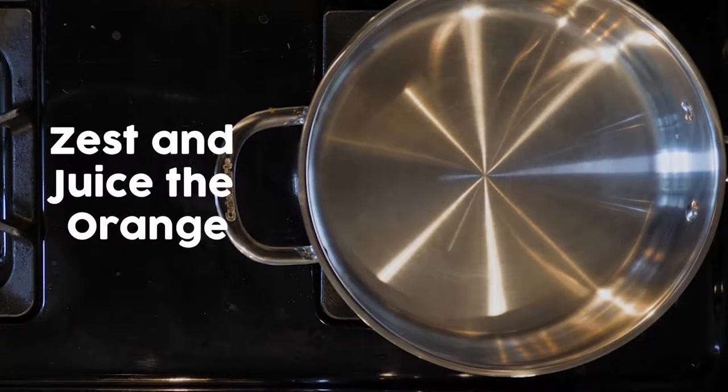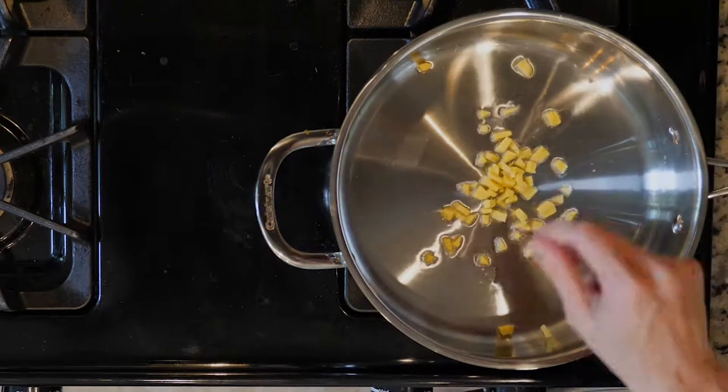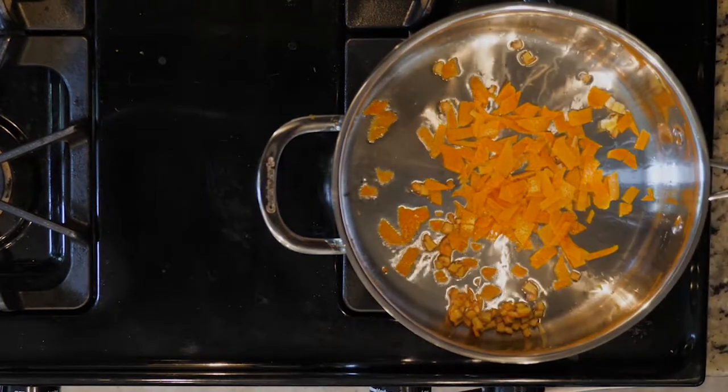Start by heating a little oil in a tall walled pan over a medium low flame. Add the ginger and cook for five minutes. Next, add the orange zest to the pan and cook for another two minutes.